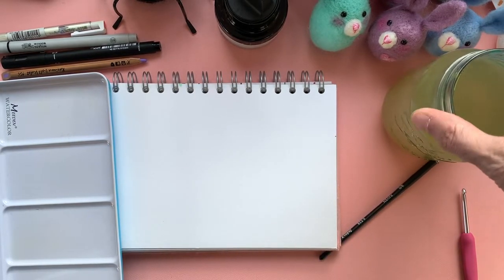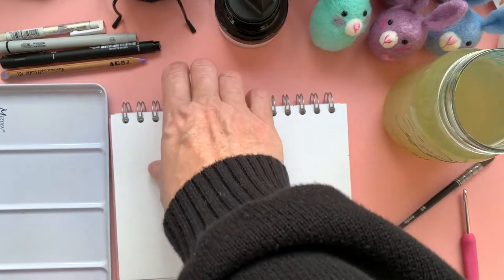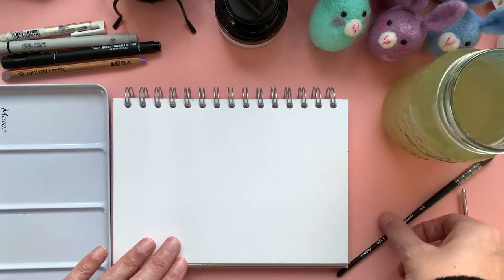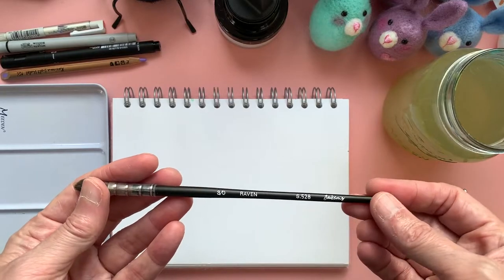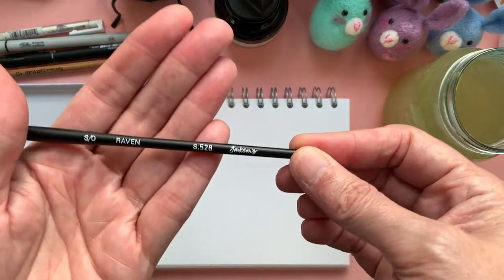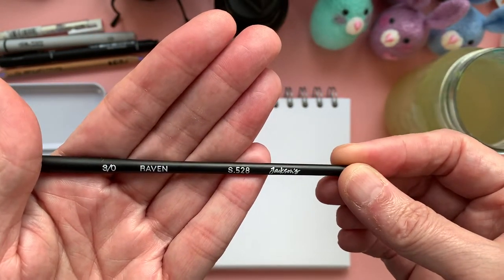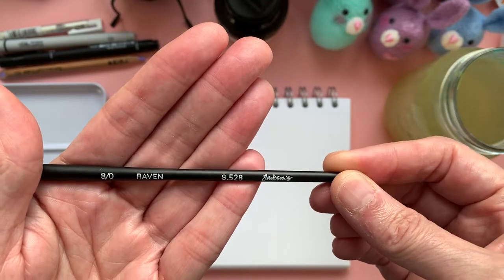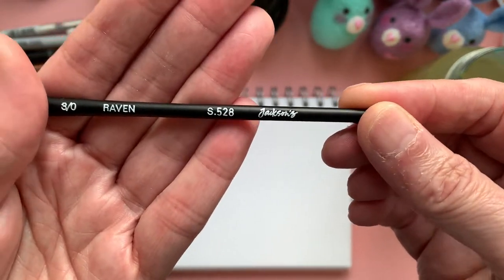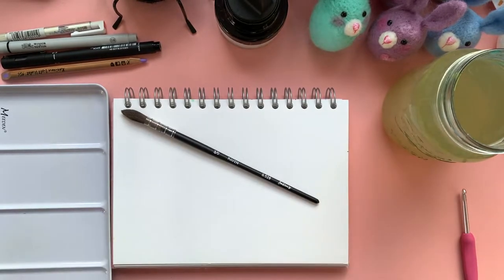It's not filthy — that's how you measure if your water's clean enough! I have got this brush from Jackson's and it's a Raven, three stroke zero, I think. I haven't got my glasses on, but yeah, that one there. And that's how we're going to go with this.